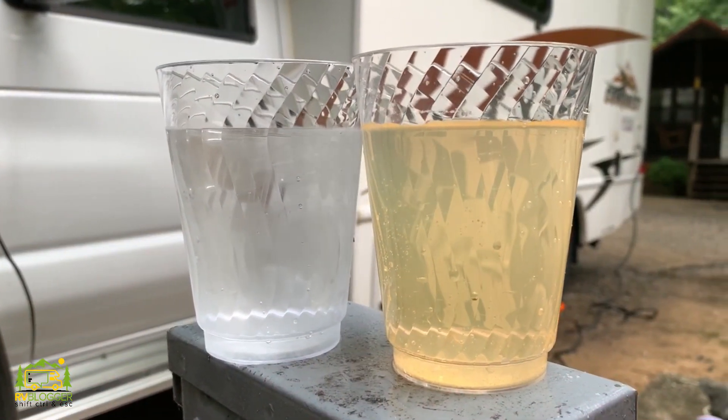When you walk around the campground and you ask people, "Hey, do you drink the water at the campground?" most of the time people say no. They just don't trust the water at the campground, and for good reason. A lot of times the water at a campground doesn't taste very good, doesn't smell very good, and it might even be a little discolored.